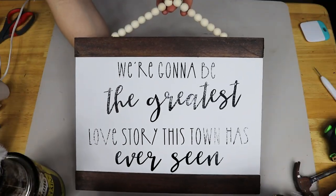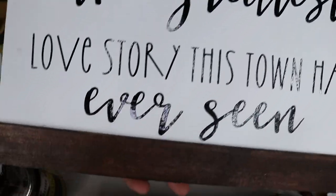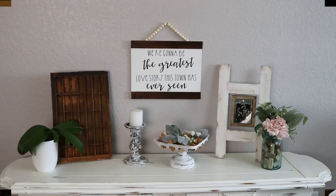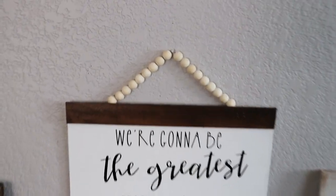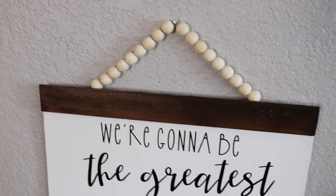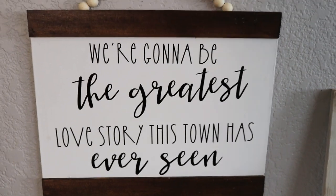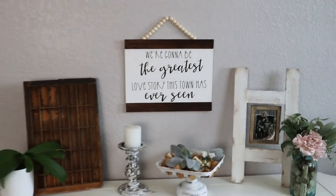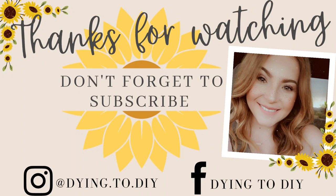Alright guys, here's how it turned out — so cute, I love it. Possibilities are endless: you can color the paint stir sticks a different color, you can color the wooden beads, and obviously you can make the sign say whatever you want. This is just what I wanted my sign to say and I could not be happier with it. You guys will definitely have to let me know what you think down below in the comments. Do you picture yourself making a sign like this? What would you make your sign say? Shout out again to Cricut for sponsoring this video, and thank you guys for watching — I'll see you next time.